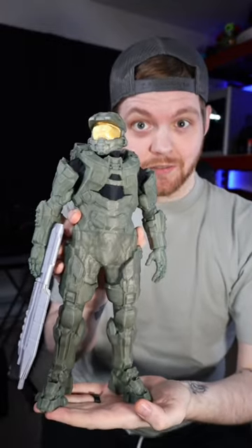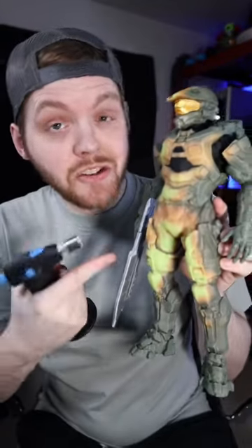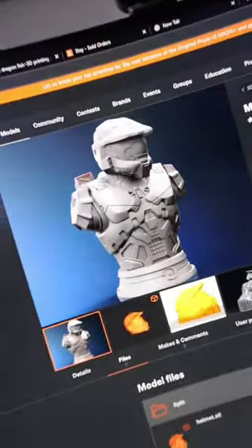I 3D printed this giant Master Chief and the coolest part about this filament is it changes color with heat. But I just found out that this is actually fluorescent filament while browsing on Colts 3D — I found this.